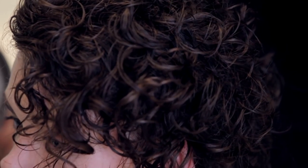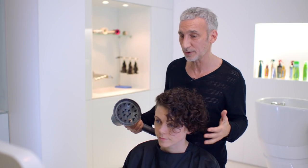The thing about a beautifully defined curl is that it's a whole bunch of hairs that are stuck together. Imperfect curls will start to look like frizz.